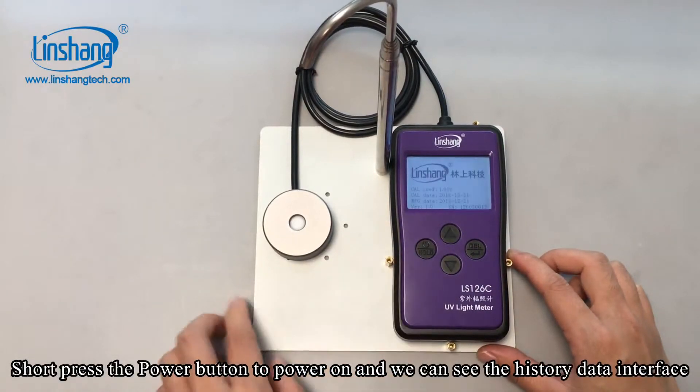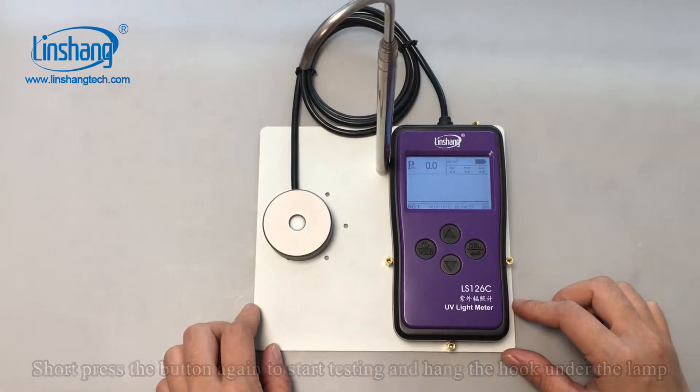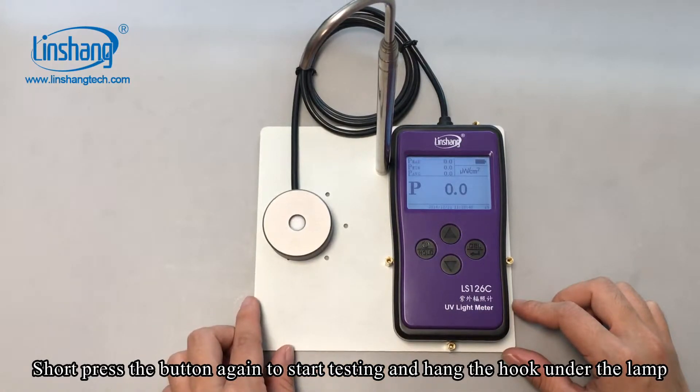Short press the power button to power on, and we can see the history data interface. Short press the button again to start testing, and hang the hook under the lamp.